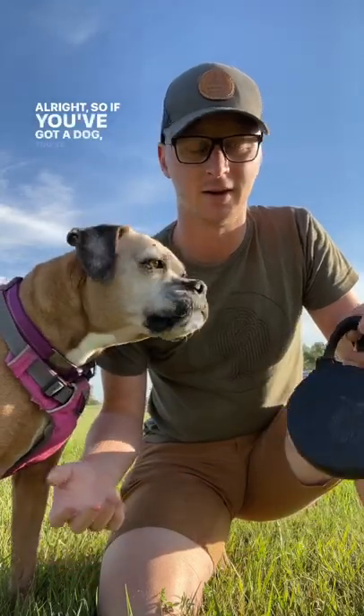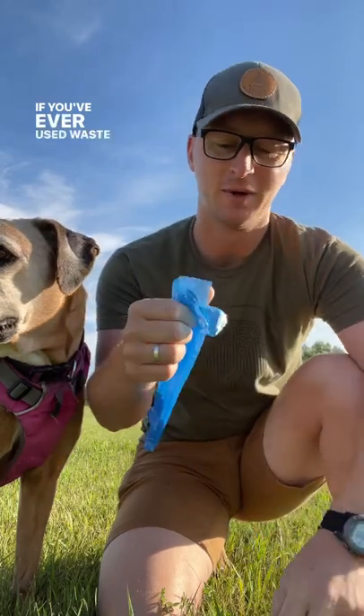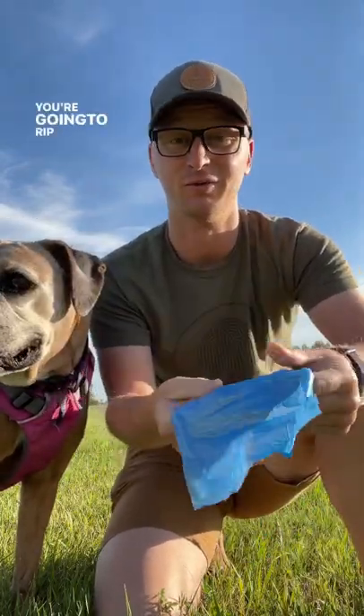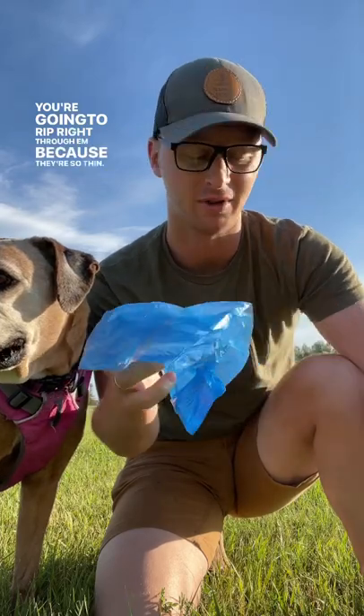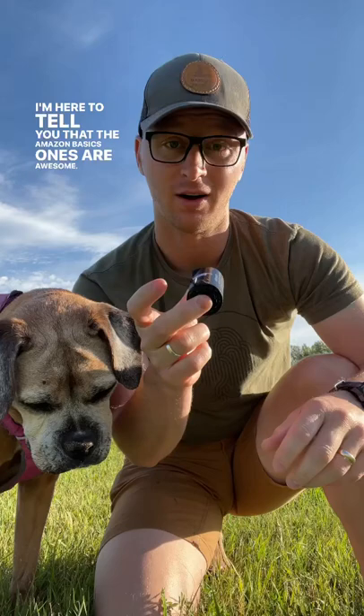If you've got a dog, you've used waste bags before. If you've ever used waste bags that feel like you're gonna rip right through them because they're so thin, I'm here to tell you that the Amazon Basics ones are awesome.